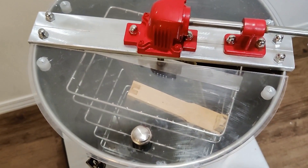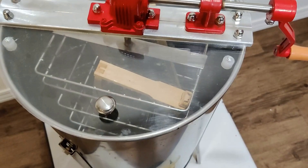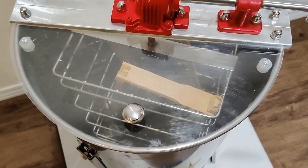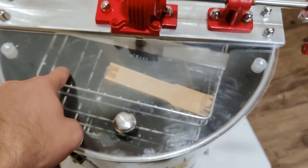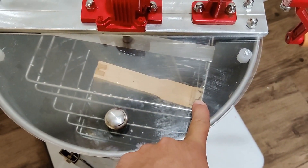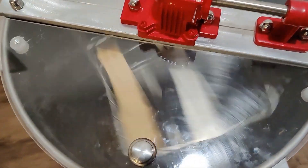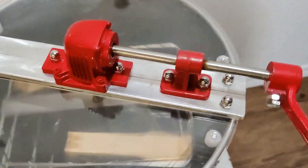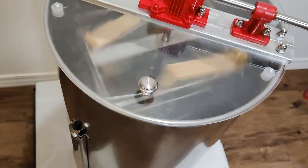So this is how new we are at this. You've probably noticed that we've had to hold this machine down to keep it from walking away on us while we're using it. That had to do with how I was loading the frames — I put the top of the frame toward the middle of the cage, and that caused it to be all cattywampus. This time I put the top of the frame toward the outside of the cage, and now it barely wobbles at all. So, a little tip and trick: if you're doing this on your own for the first time and you're wondering why the machine is trying to walk away — that's how you fix it.